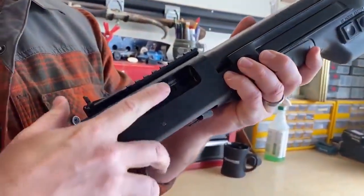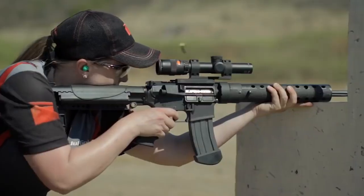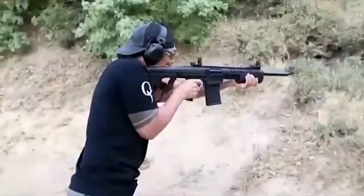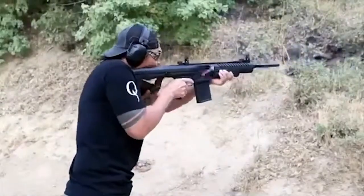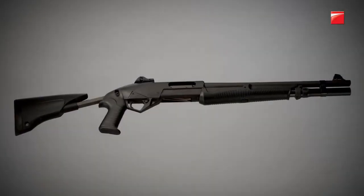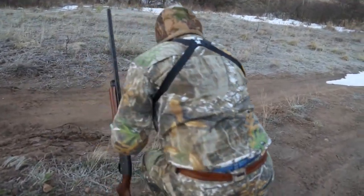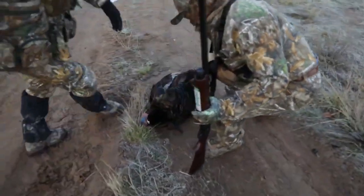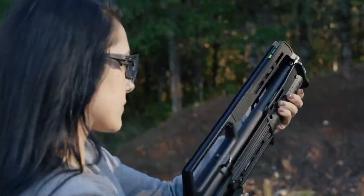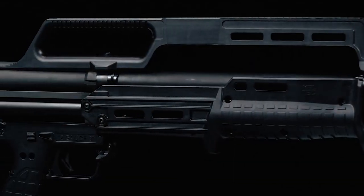Most pump action shotguns work by first having the shooter push shells into the magazine tube, which usually runs underneath and parallel to the barrel. Once the magazine tube is full, the shooter chambers a shell by pulling the pump handle or forend backward toward their body and then pushing the forend back into place. The shooter repeats this action after firing a shot. When pulling back, the shotgun throws out the empty shell and chambers a new shell when the shooter pushes the forend back into place. This manual action is extremely reliable since it is man-powered instead of mechanical. As long as the shooter properly uses the action, the gun will usually cycle without fail.